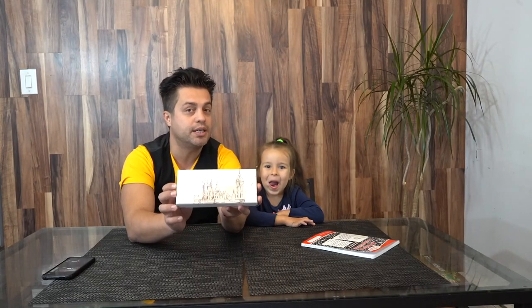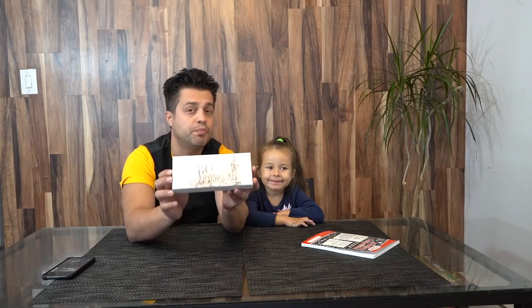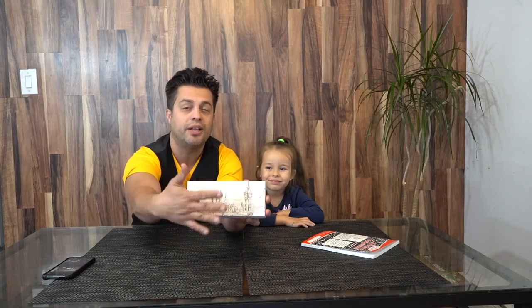You can easily buy it for someone as a gift because the box is absolutely beautiful, made with a beautiful London design.